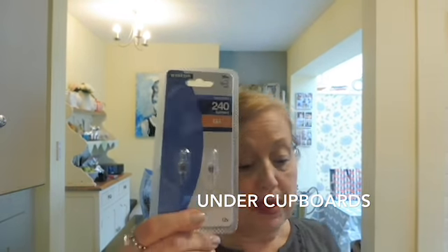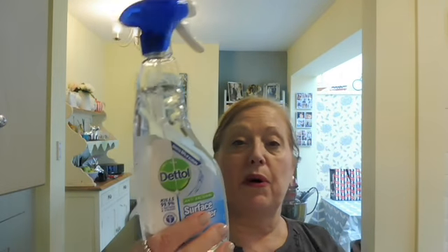Chris picked up these — they're just for the lights under the worktop, so a pack of those. And some of the Dettol surface cleaner, 99% antibacterial, pure — good old Dettol, trusted name isn't it? So picked up that one.